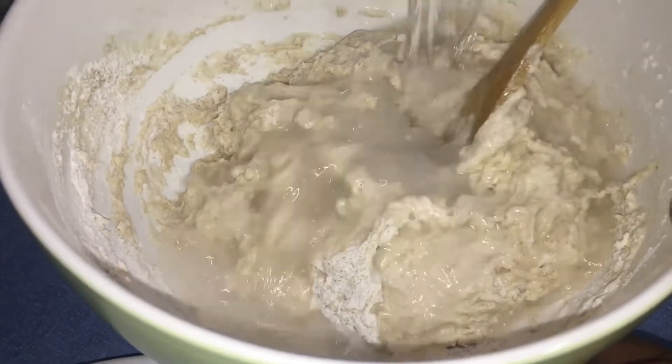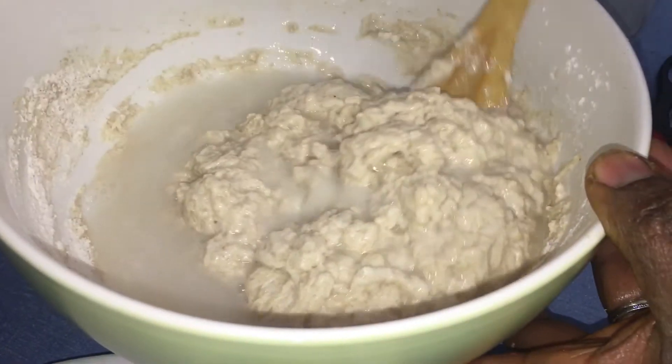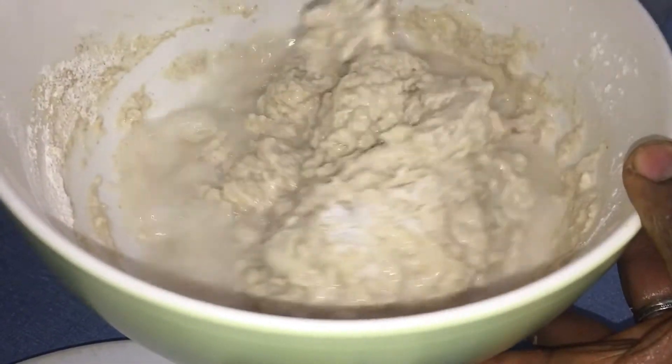You don't want a very thick dough and you don't want a runny dough either — you just have to be somewhere in between.